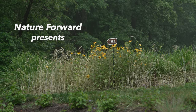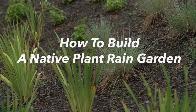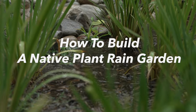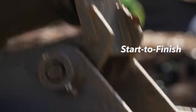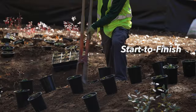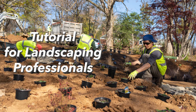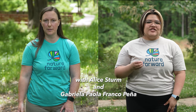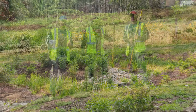Nature Forward presents: How to build a native plant rain garden. A step-by-step, start-to-finish tutorial for landscaping professionals, with Alice Thurm and Gabriela Paola Franco-Pena.